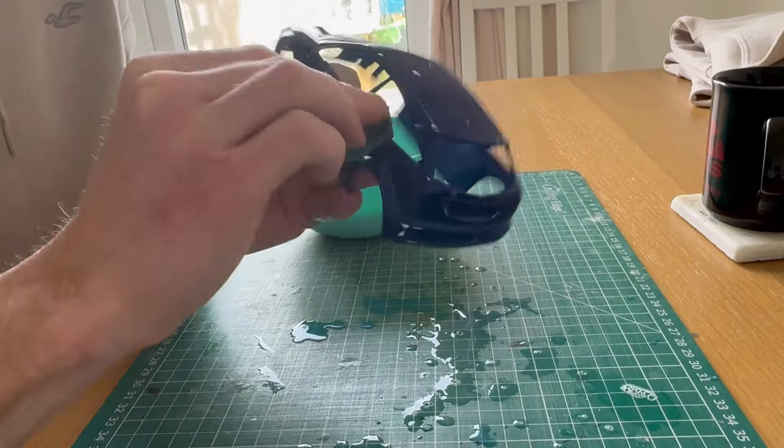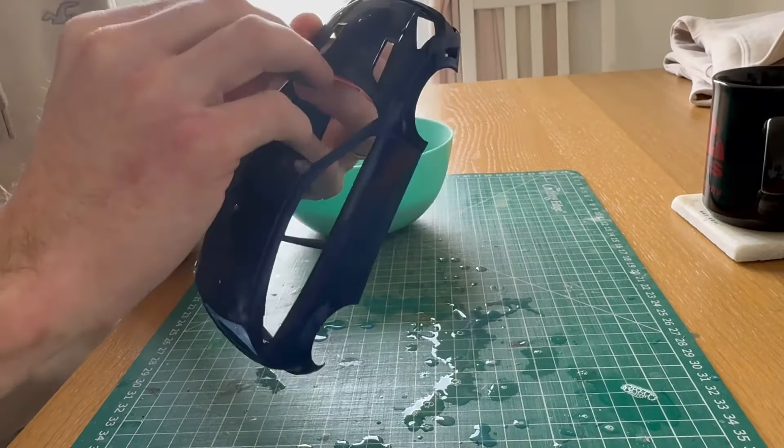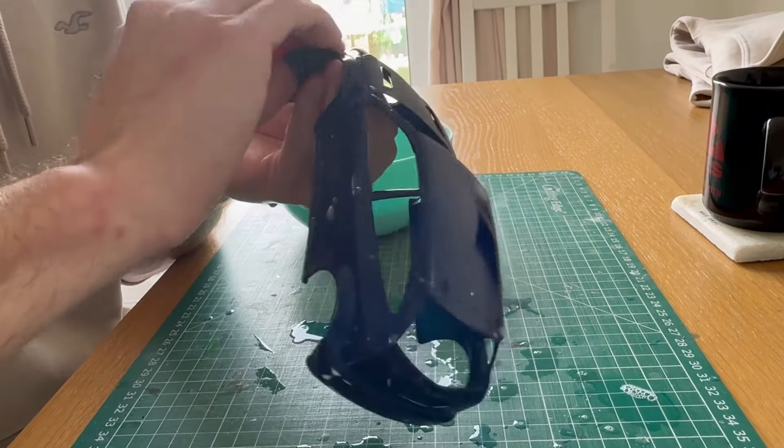With this I actually managed to find some slightly prominent mold lines, so I got those while I was doing this, because they were only just showing through the paint essentially.